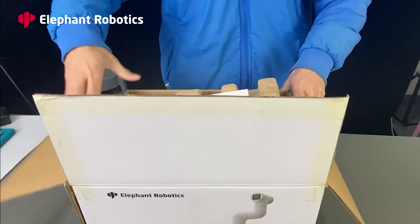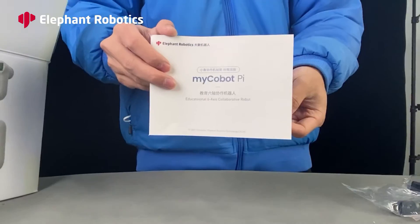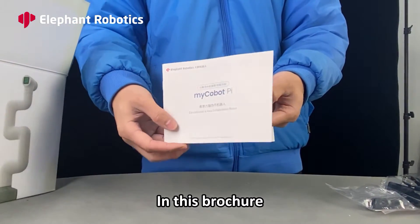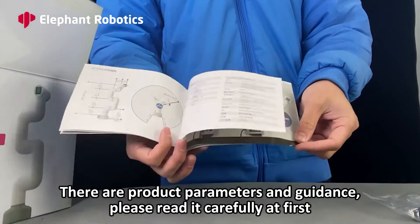MyCobotPie and related accessories. When you open the box, you will see this brochure. In this brochure, there are product parameters and guidance. Please read it carefully at first.